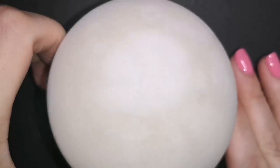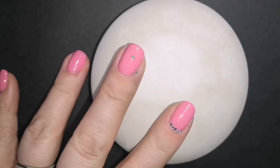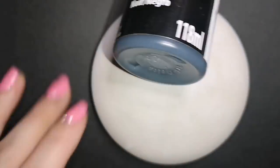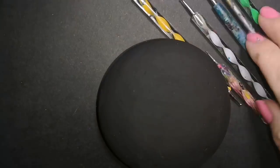Hi guys, welcome back to my channel. I am going to be creating a really colorful stone today with you guys. Lots of dots, lots of color, and there will be gold.